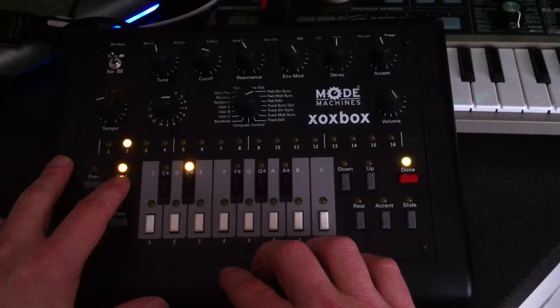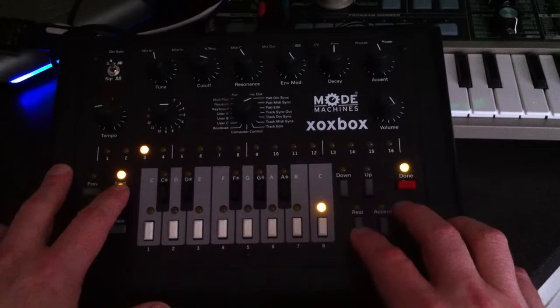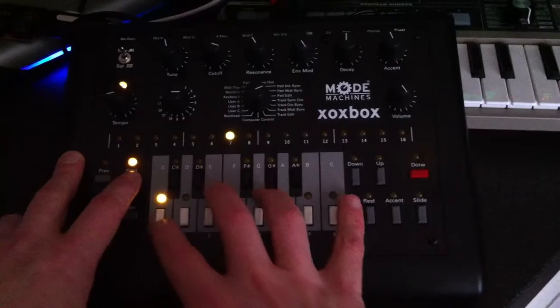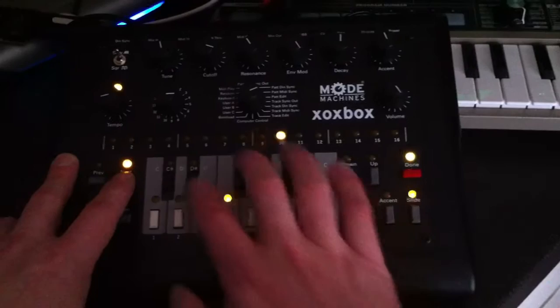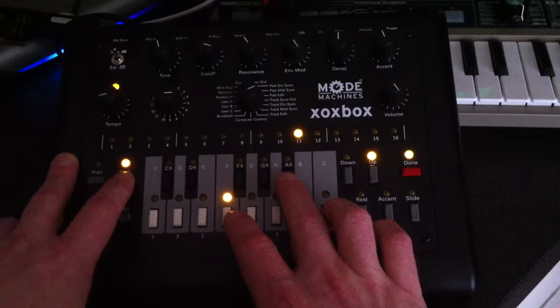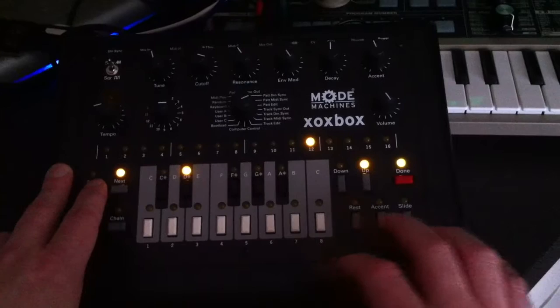Entering notes now — adding a slide on that one, going up to that note, putting a rest in there, another rest in there. Taking that up an octave with the up button, just like a trio of three. Then finishing the pattern off with the last four.